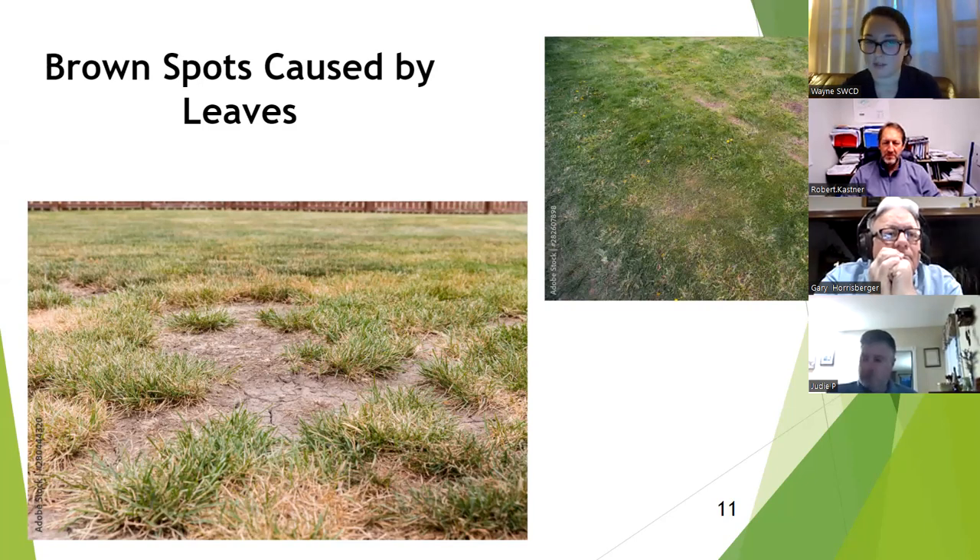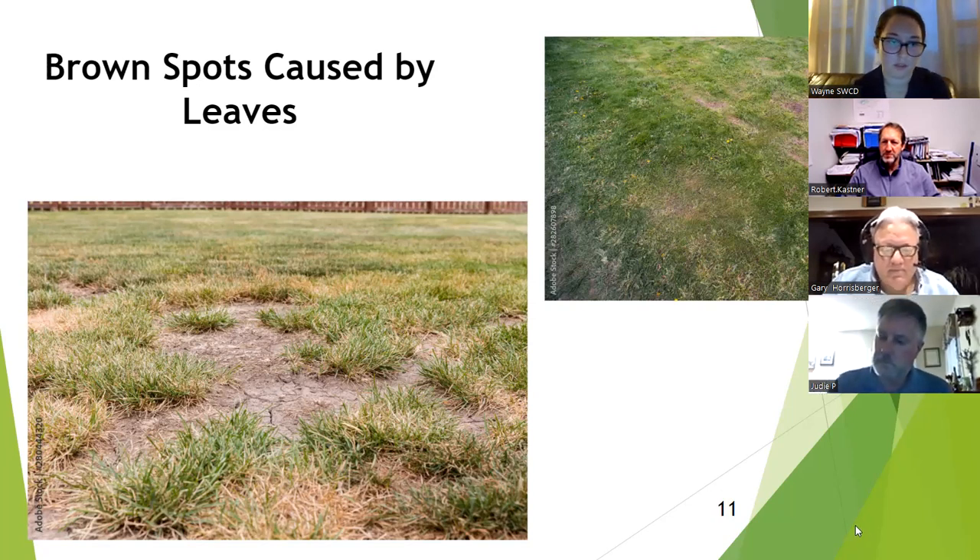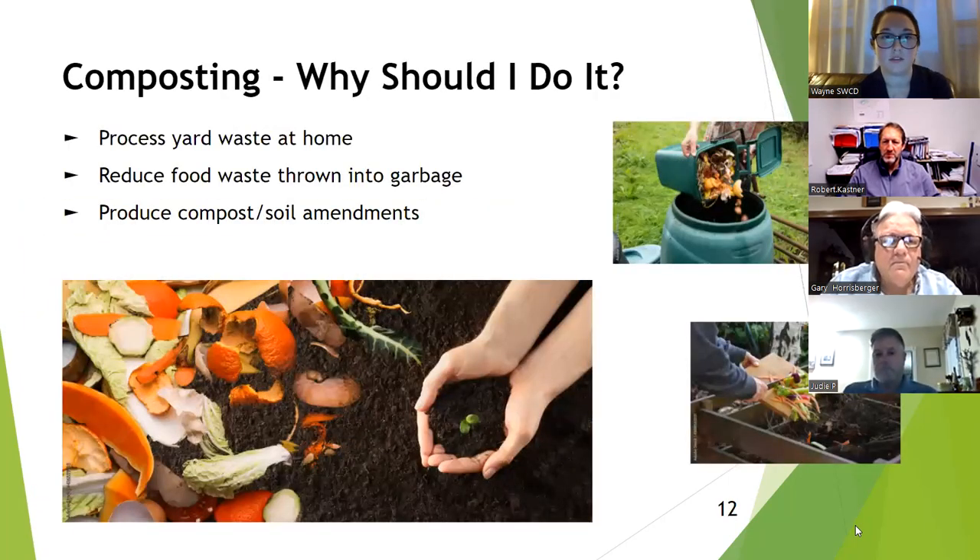There are several ways to handle leaves: compost them, thin them out across your yard, or rake them up. Some companies around the area can also pick them up. All this information will be available to download after the presentation.